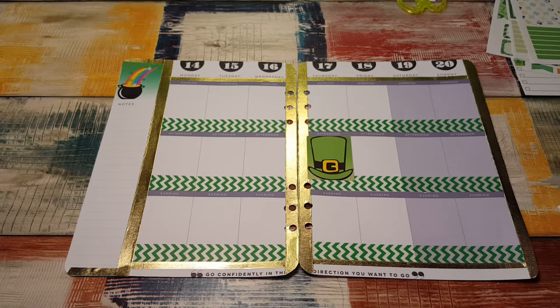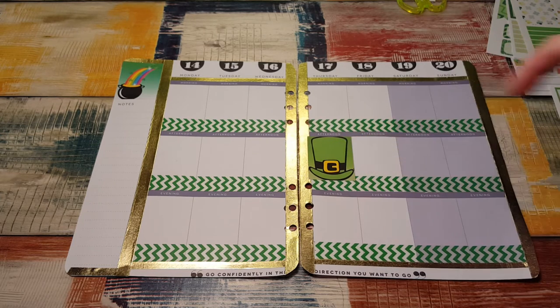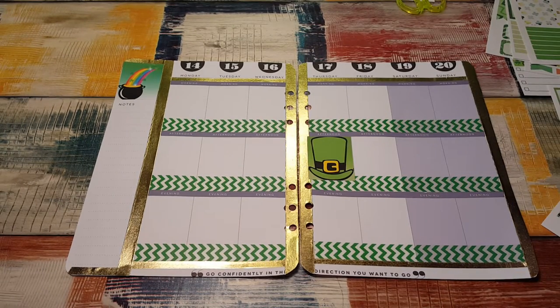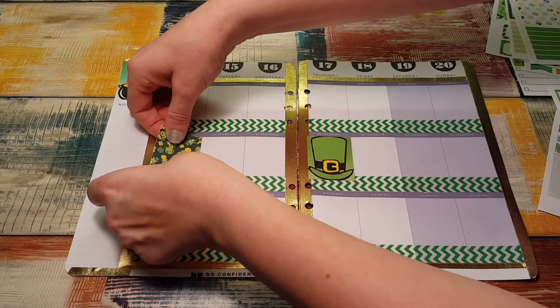If anybody knows me, I think most people know — I hate green. I hate green. I like mint green, I like light green, any other shade of green, but like a true green, like that color — I hate green. So for me to embrace a St. Patrick's Day spread is really, really hard for me, because green is disgusting. I just don't like green.